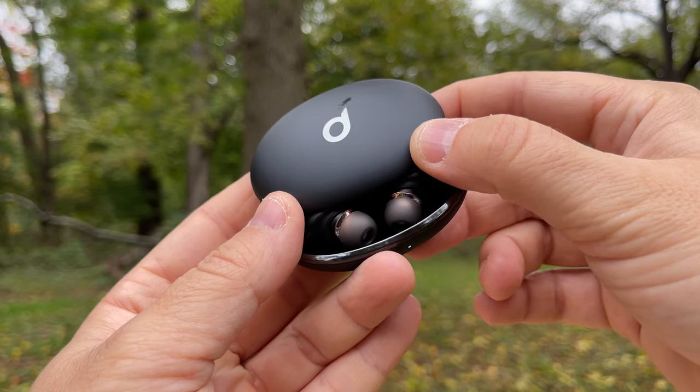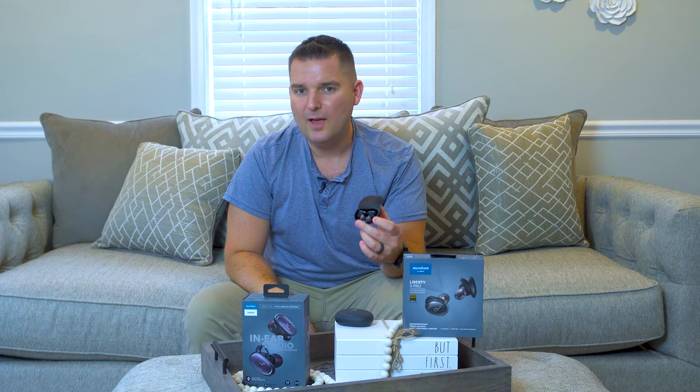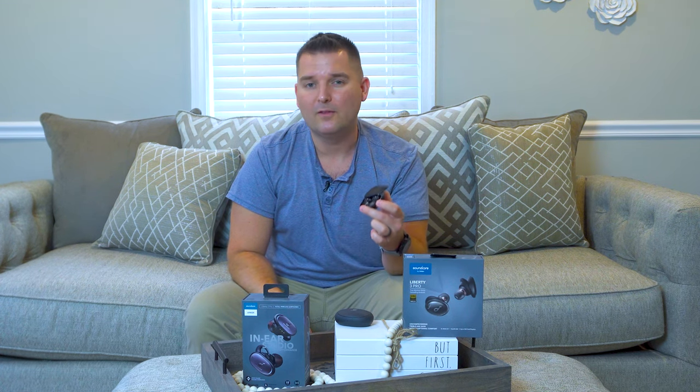The new Soundcore Liberty 3 Pro are quite an update to the Liberty 2 Pro that I previously reviewed. These TrueRos earbuds pack a ton of features into a beautiful design, are affordable, and really sound incredible.